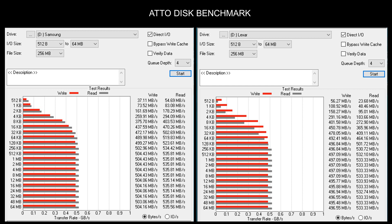The Samsung write speed is 504 MB/s and the Lexar is around 497 MB/s. For read speeds, Samsung is still faster at 535 MB/s and the Lexar is 533 MB/s — so not a huge difference there.